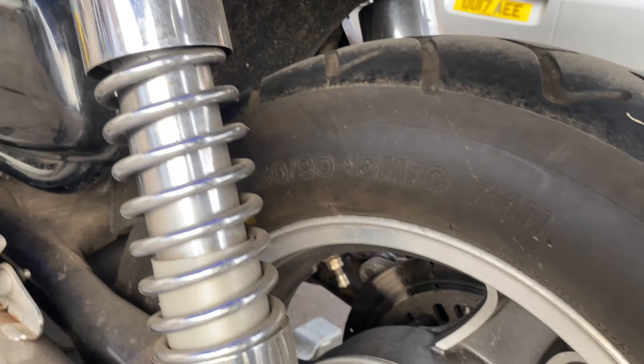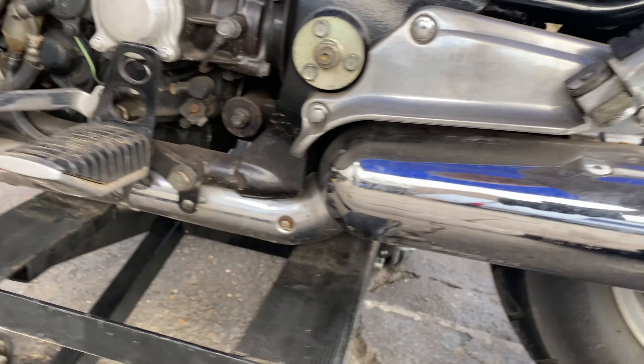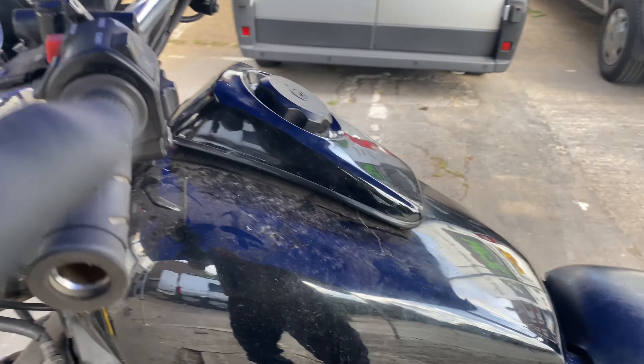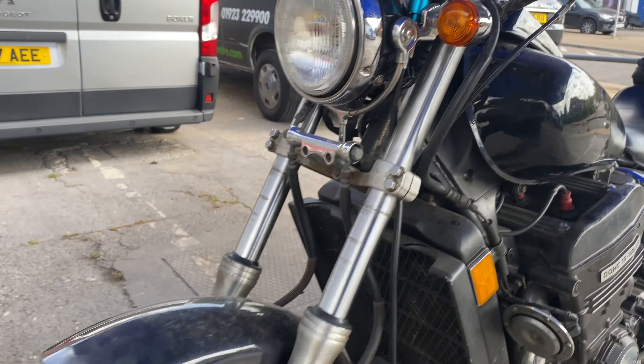The side covers, tail section — just give it a little bit of TLC which she's in dire need of. I can't believe it's still got the original exhaust on it from new. These were popular — we used to sell loads of these when I lived in the States, this and the thousand.